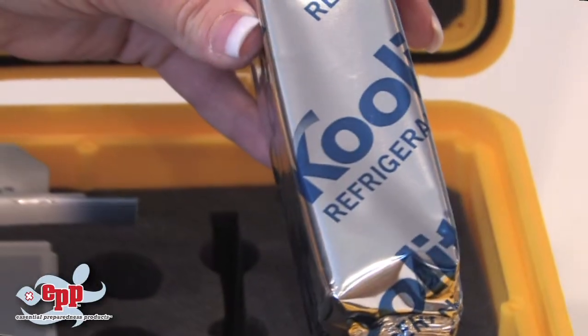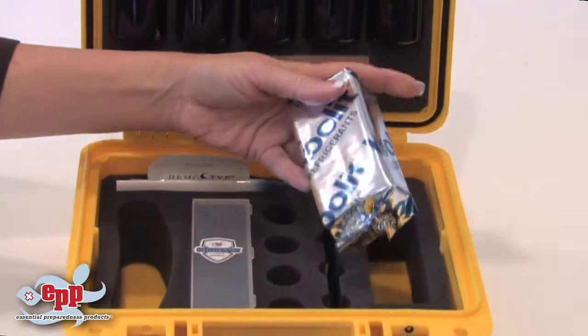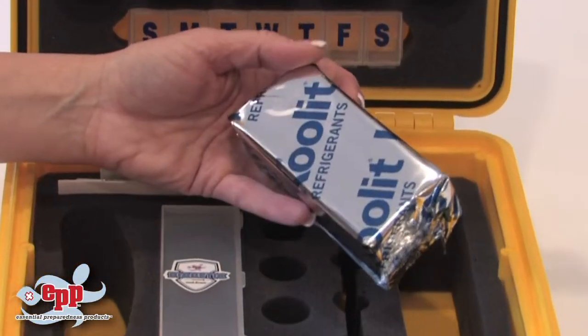The Coolit ice pack will keep your supplies cold for more than 24 hours depending on temperature conditions. It's dependable, durable, and reusable.